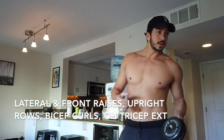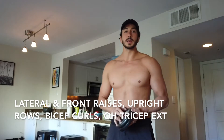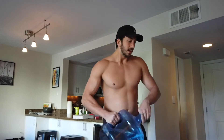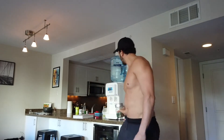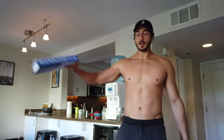We're going to go through some lateral raises, front raises, upright rows, bicep curls, and overhead tricep extensions using some household items. These are just five pound plates I'll use to demonstrate, but you can also use stuff like a water jug — this one's a three gallon but not fully filled. You can use one gallons, laundry detergent, a coin jar, or even a book, especially a bigger one held on the edge because you have that torque from the lever arm.